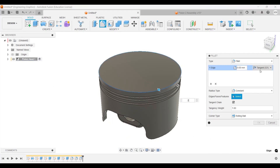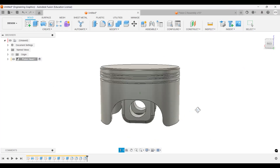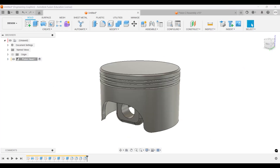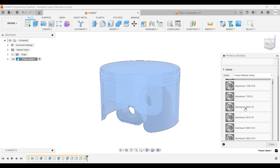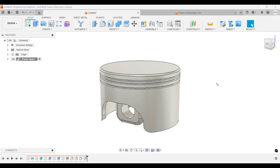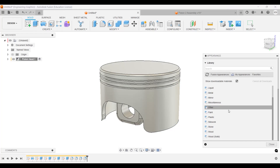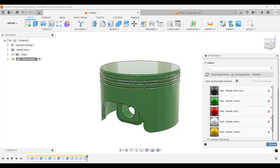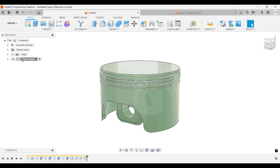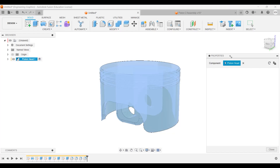This is our first part complete. Let's quickly assign the material. Under Physical Material, we'll assign aluminum — specifically 2014-T6. We can also add an appearance color to help differentiate components since everything will otherwise be gray. The physical material stays the same; the color is just for visual contrast with the background.